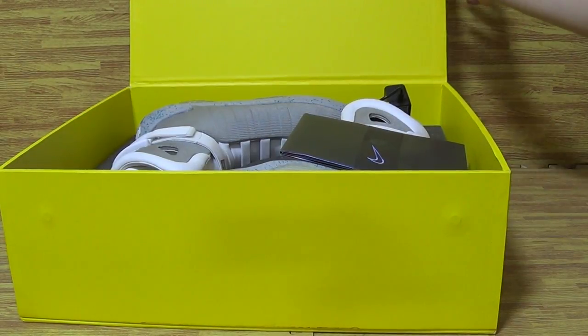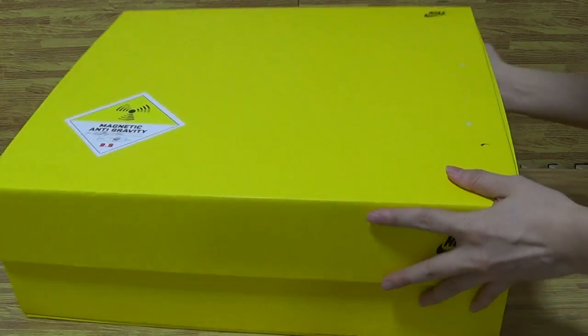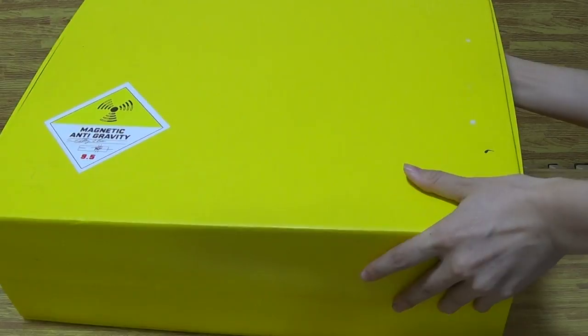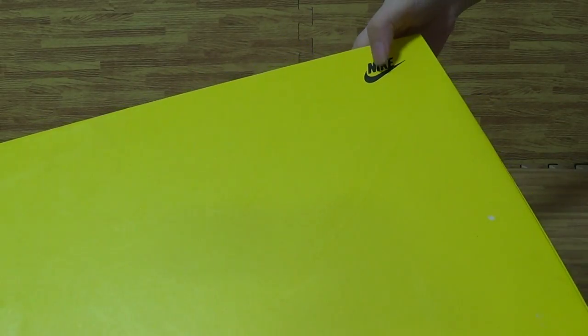And it's this pair of shoes, as you can see, comes with a bigger box, yellow color. And in the box, you can see the Nike logo on the shoes box.